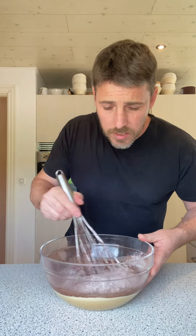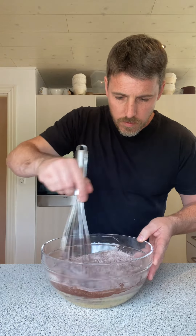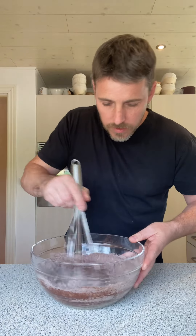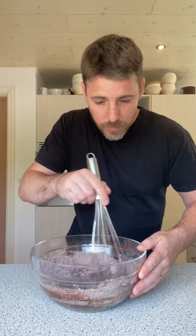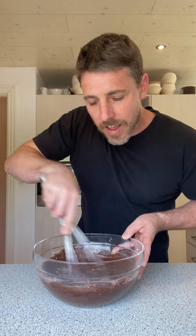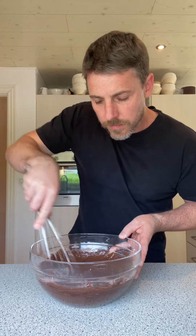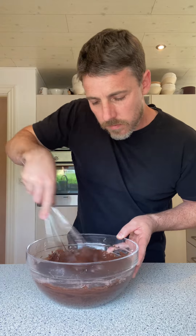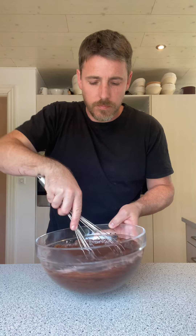Whisk and mix it around — this is very simple. You'll have these muffins done in no time, delicious. You're gonna love them — everyone in the family, your kids are gonna mill them. Just mix that together nice and easy, get all the lumps out. I've got 200 grams of semi-sweet chocolate chips to fold in.